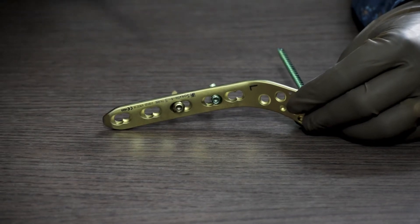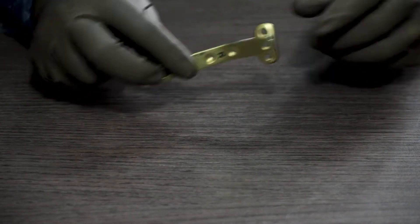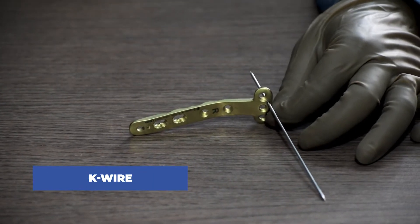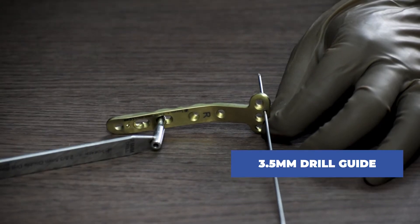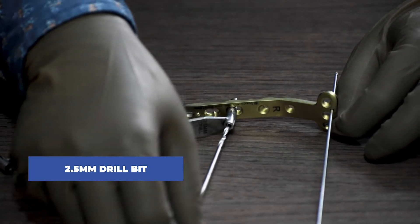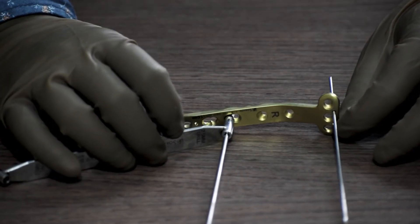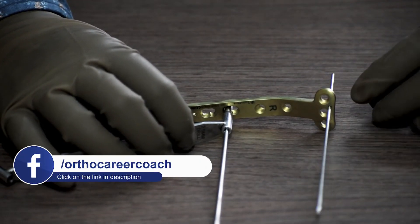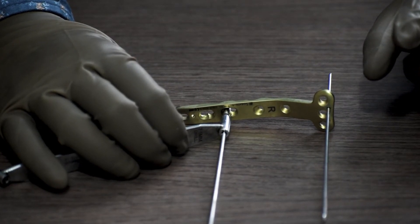The process of fixing locking plates for proximal tibia fracture is almost the same for each plate. We have shown the 4.5mm system; now we will show the procedure for a 3.5mm system. We are taking a proximal tibia locking plate medial 3.5 system. To start, we hold the plate at the fracture site with a K-wire, then use a 3.5mm drill guide and a 2.5mm drill bit to drill through the non-locking hole. Depending on the manufacturer, this drill bit can be 2.5mm or 2.7mm.